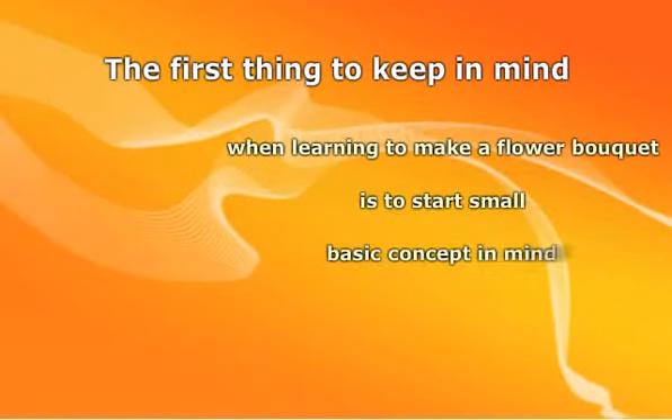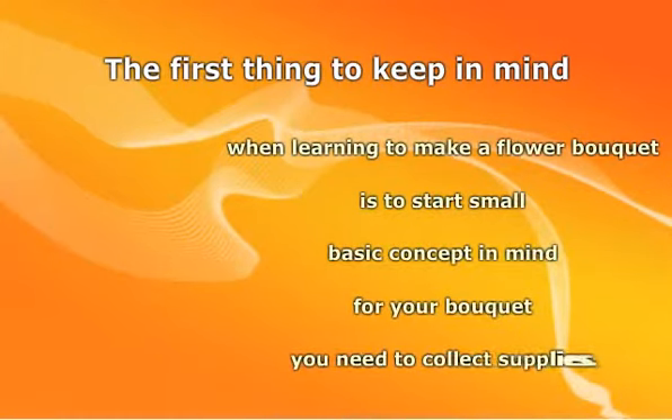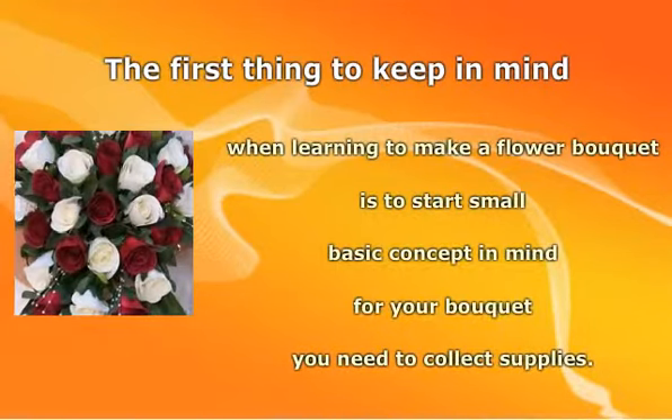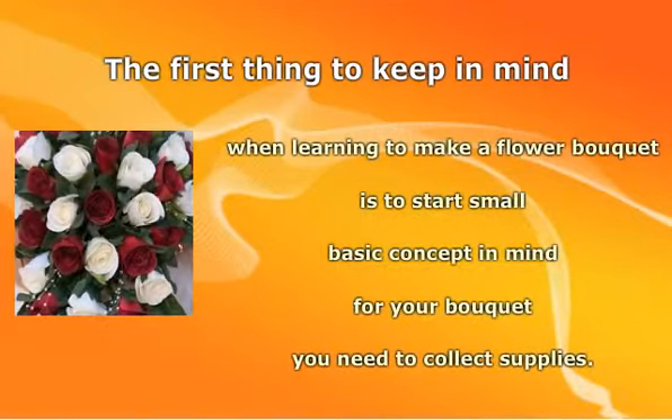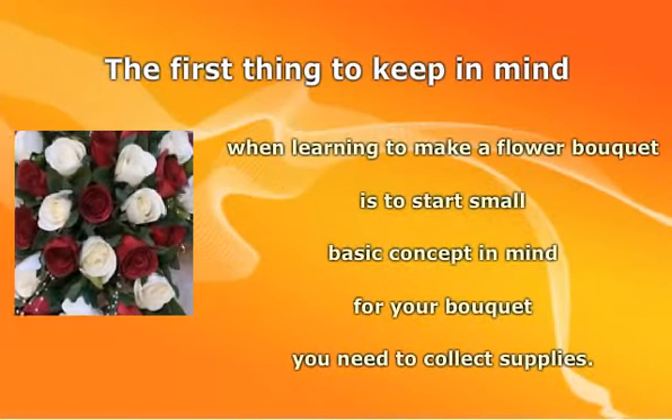Once you have a basic concept in mind for your bouquet, you need to collect supplies. You will need the flowers, of course. In addition, you will need stem wrapping tape and floral wire. Some flowers have naturally fragile stems, and these tools will help keep them sturdy.